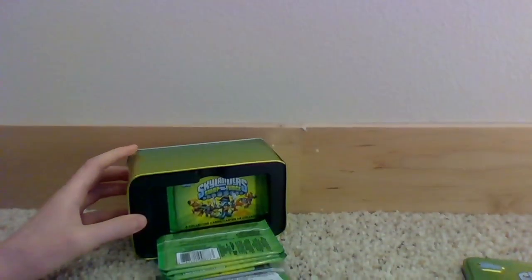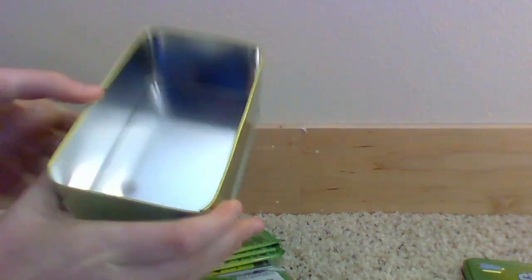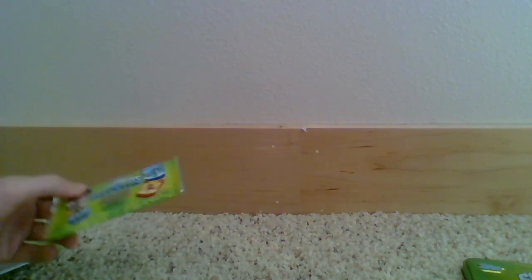Let's get this thing out of here. It's kind of dented on the inside a little bit. Alright, so we got this plastic tray thing, and we're just going to open up all these card packs and dog tags and stuff.